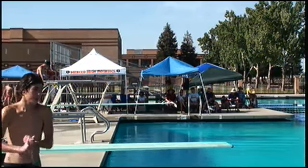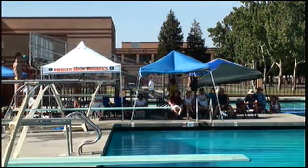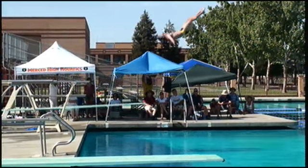We'll bring up Thomas Dillon out of Oak Ridge. Thomas is having a good day at the diving board — certainly another one of those club divers. He's doing a reverse dive tuck, so we want to see him kick, hands on the thighs.